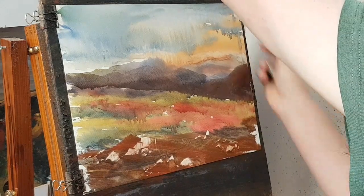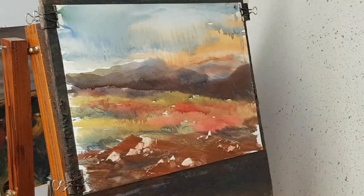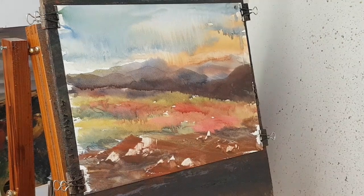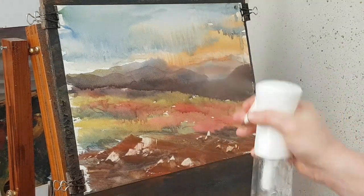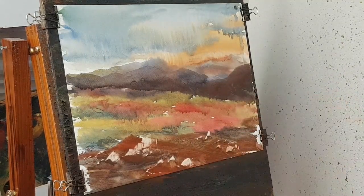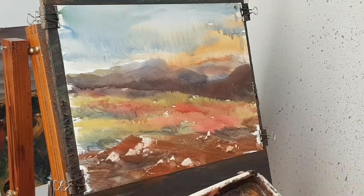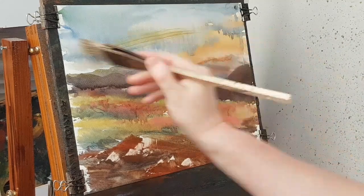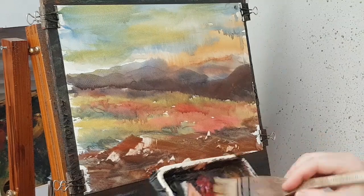Let's give that a quick dry — just make sure that's dry first. Right, so just gave it a quick dry. I'm just going to spray a bit of water on it now. I'm going to put a bit of yellow up there — a bit of cream there.